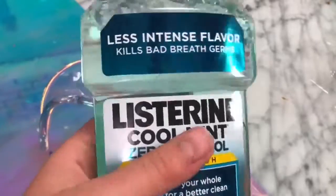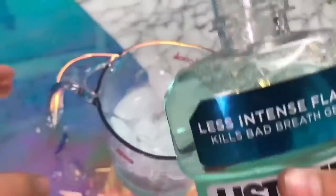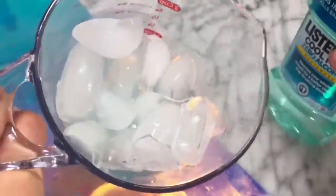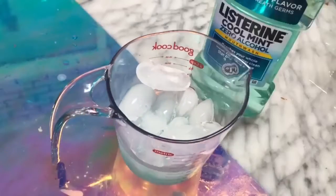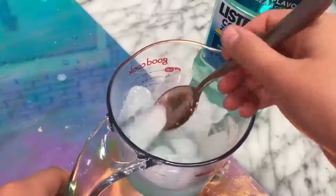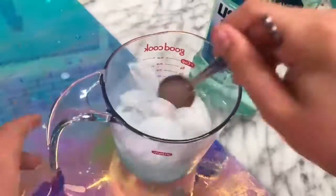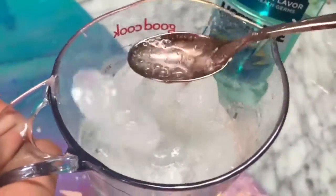The next step was adding in some minty mouthwash — I used this Listerine one. I've never been successful at making mouthwash slimes, so I was kind of skeptical. I added in the Listerine and let it sit for a bit hoping it would freeze, but after stirring for a long time, nothing happened. So do not try this recipe — it did not work.